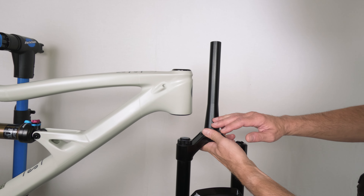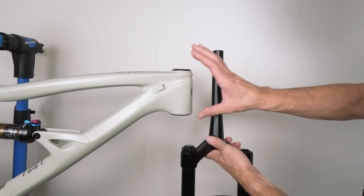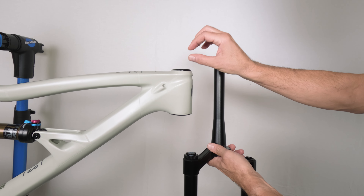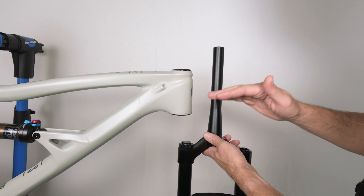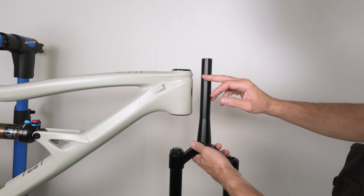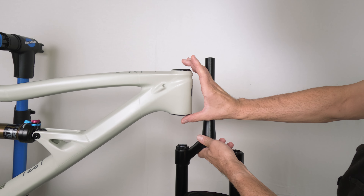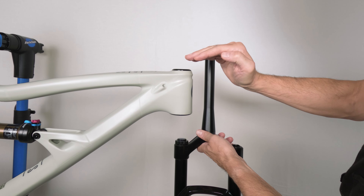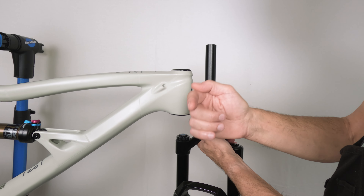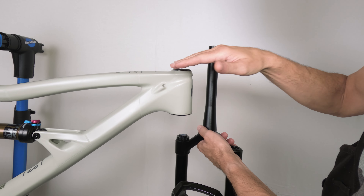The first part of this job is to figure out how much of the steer tube we need to cut. We need the complete steer tube package — the remainder of the headset, the stem, and any spacers. This is where a lot of people make a huge mistake: cutting the steer tube too short. A lot of people want to make it more streamlined and end up using only the headset plus the stem and cutting it right at the top of the stem. That's a huge mistake — you've just eliminated all your options for comfort adjustments for your whole bike.